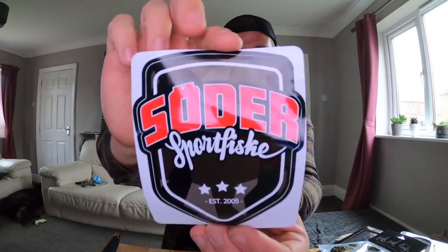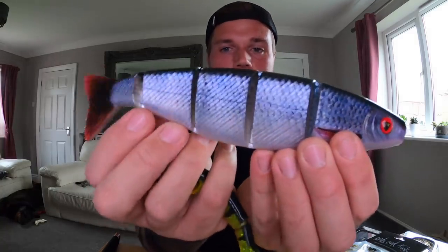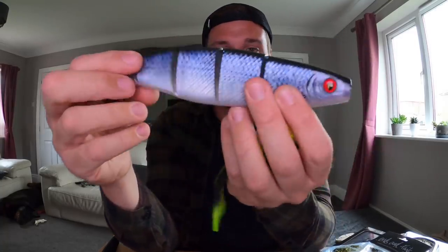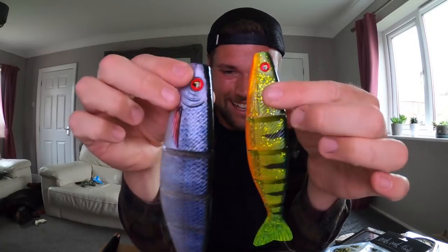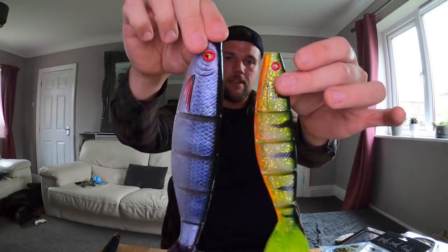There's another sticker in there — a Sheid sticker, pretty cool. Next up, these I didn't really need to order from Sweden but they're not really out in this country yet, even though it's more of a British company. I've got two of the new jointed Fox Rage Pro Shads — been wanting to do a video with these since I saw they were bringing them out. Ordered a couple — 23 centimeter and 18cm I think. Bigger than I expected, nice deep profile on it, very jointed.